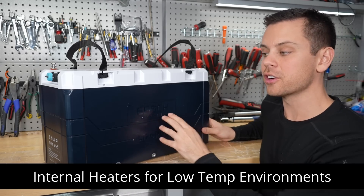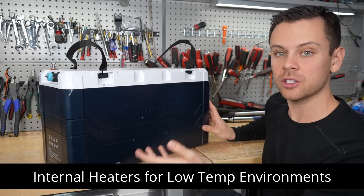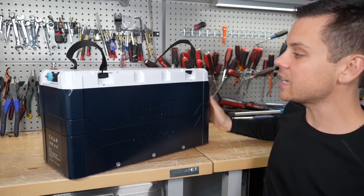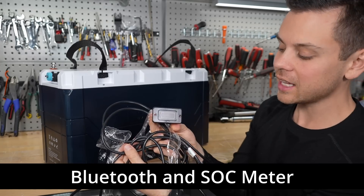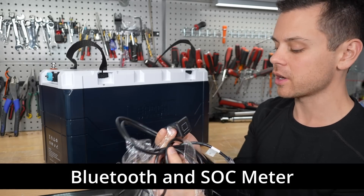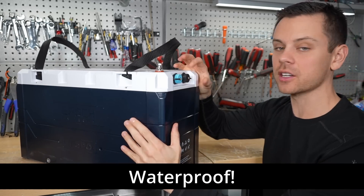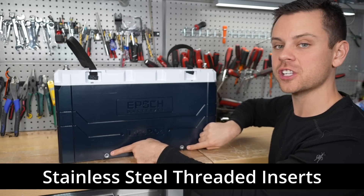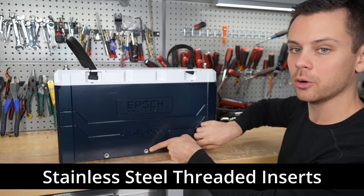It has internal heaters, so if you're in a cold environment it will switch those heaters on if it has power, so you don't have to worry about cold temperature charging issues. It also has Bluetooth and a state of charge indicator, and you can mount it anywhere you wish — on a boat or an RV. It has a waterproof case and plugs, so everything on here is actually waterproof. It also has mounting holes just like a Battleborn GC3 — stainless steel — for mobile applications.